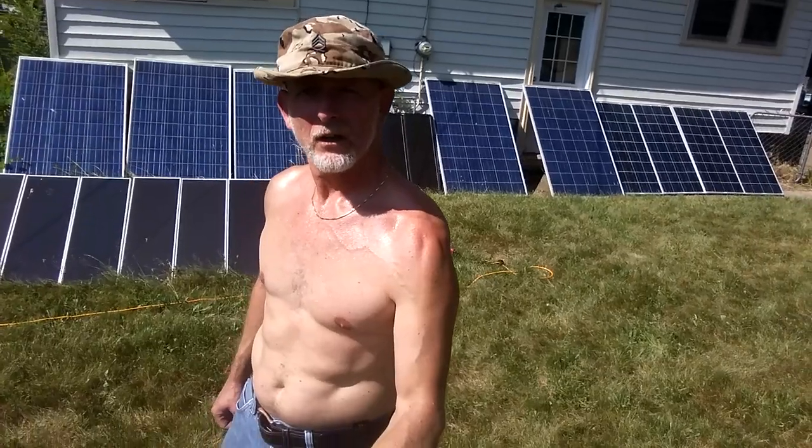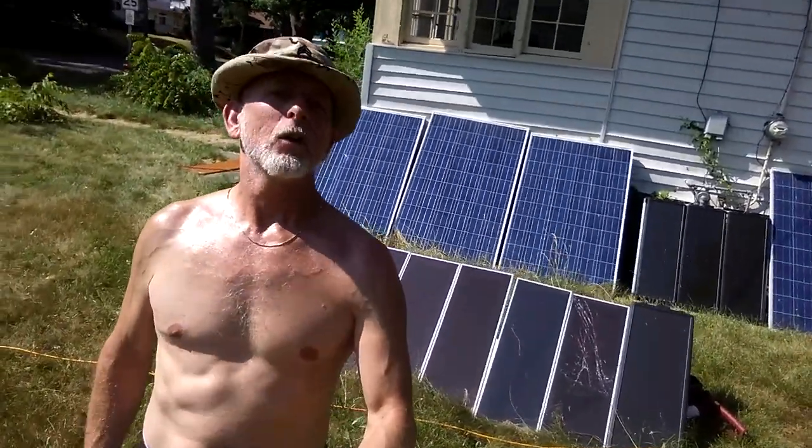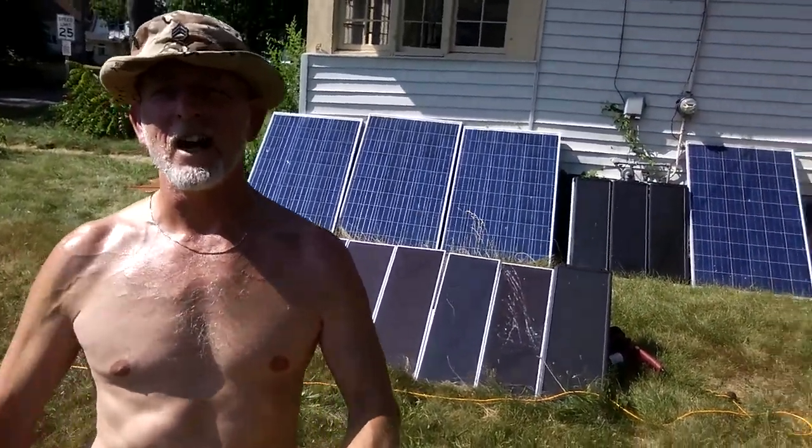Okay, short and sweet. Got to get the yard cleaned up, do some rewiring in the basement on the solar. Alright, you have a nice sunny day.